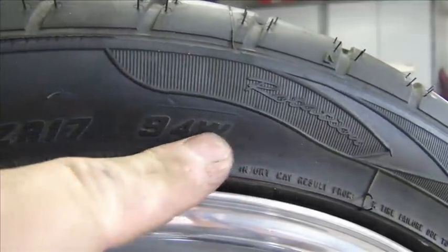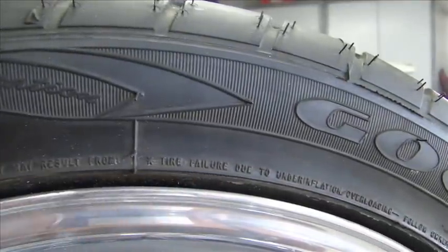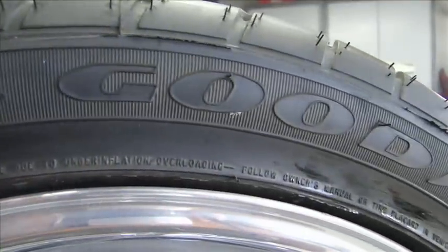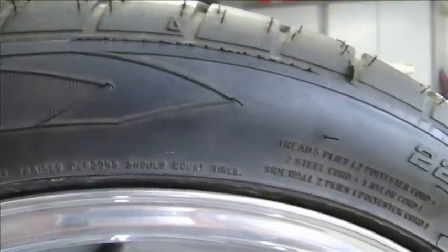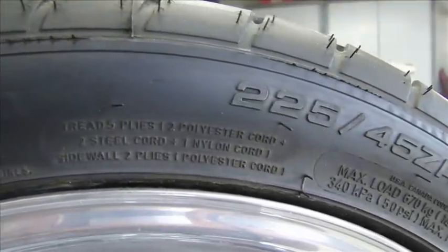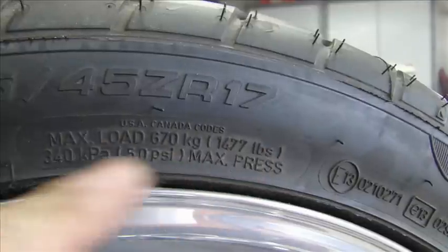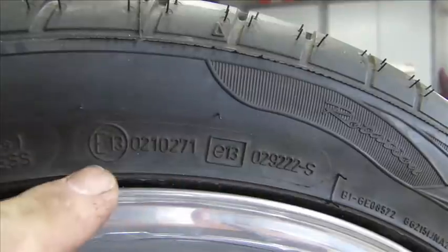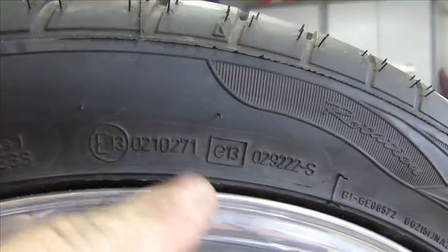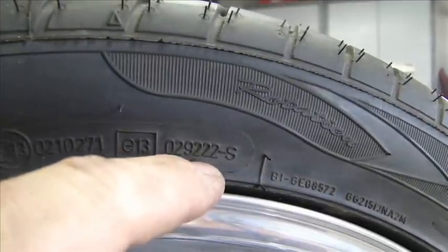Then there's some other information — a 94W — they'll give you additional information on the tire in very small print. Sometimes they tell you about loading, overloading, and under-loading. We also have load plates that tell you about the tread, max loading, and recommended tire pressure.